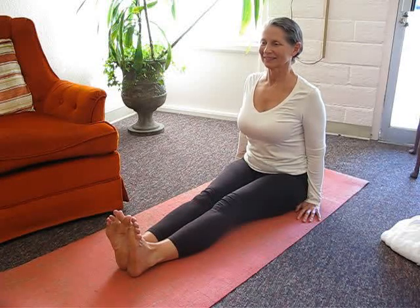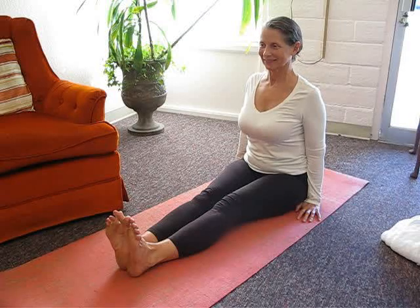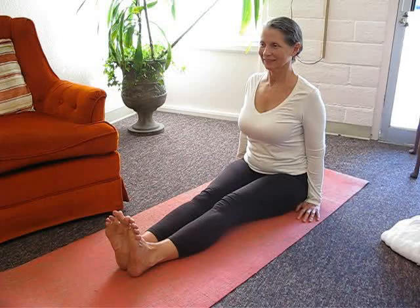Anchor your body through your tailbone and sit tall. Keep your torso perpendicular to the floor and lift the crown of your head to the ceiling. Keep your chin parallel to the floor and gaze steadily ahead toward the horizon. Hold for up to one minute.